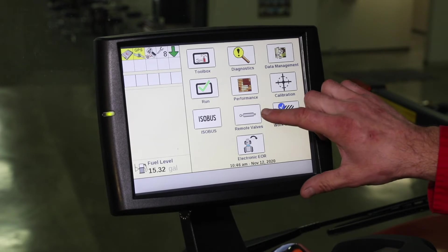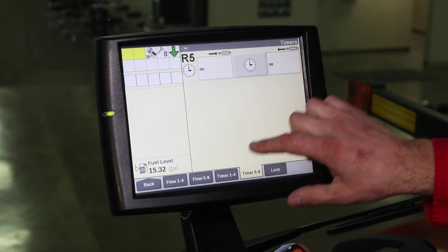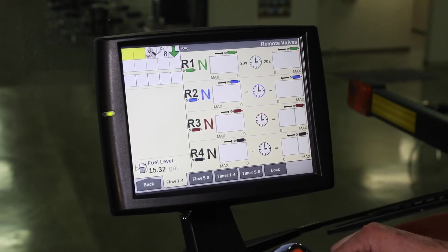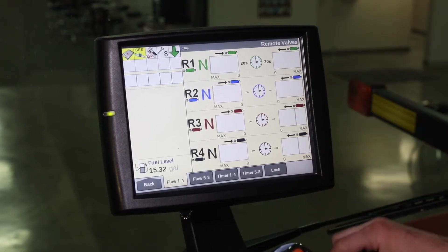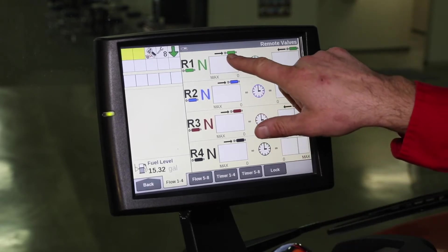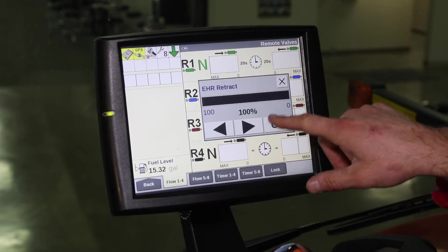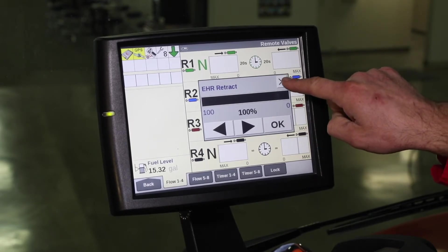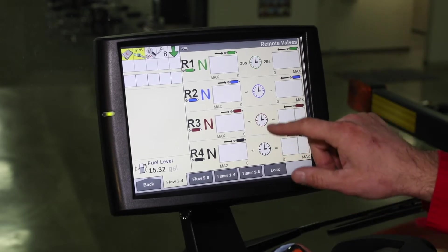One of the things we're going to do is go into remote valves and look at our flows. On a 2000 series planter, it is recommended that all of our remote flows are set to maximum or 100%. Typically, number one is set for our frame lift and lower. We want to have maximum flow available to raise and lower as well as send out our markers.